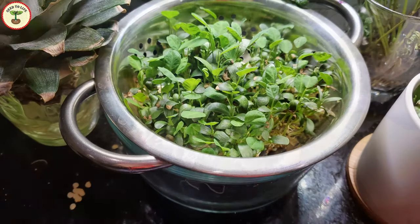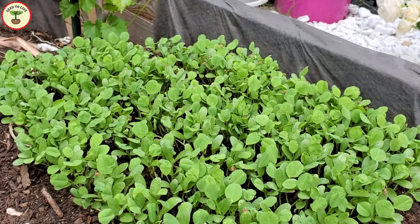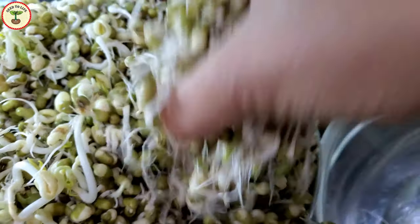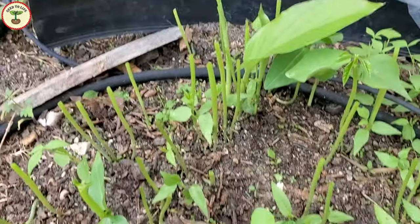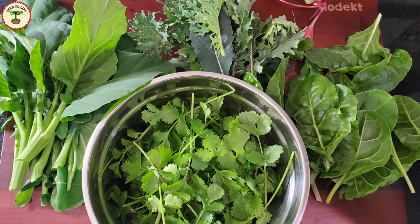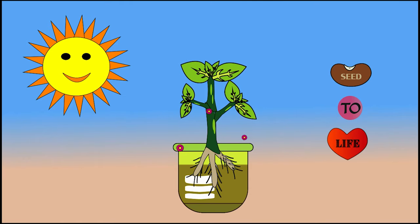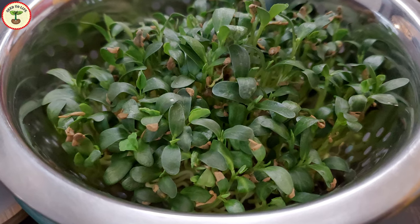We are hearing a lot about a fancy term: microgreens. What exactly are microgreens? Are they the same as sprouts or different? If they are different from sprouts, are they the same as baby greens? Are they healthier than greens? Are you getting these questions? Let's find out more.